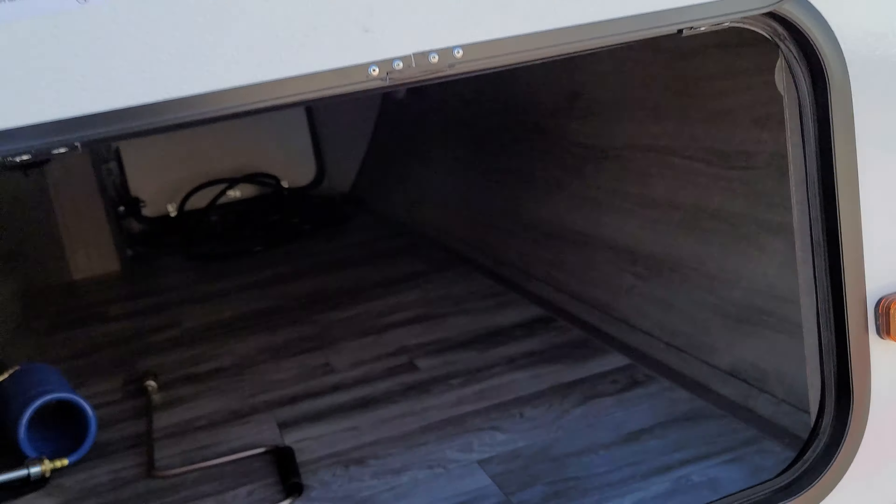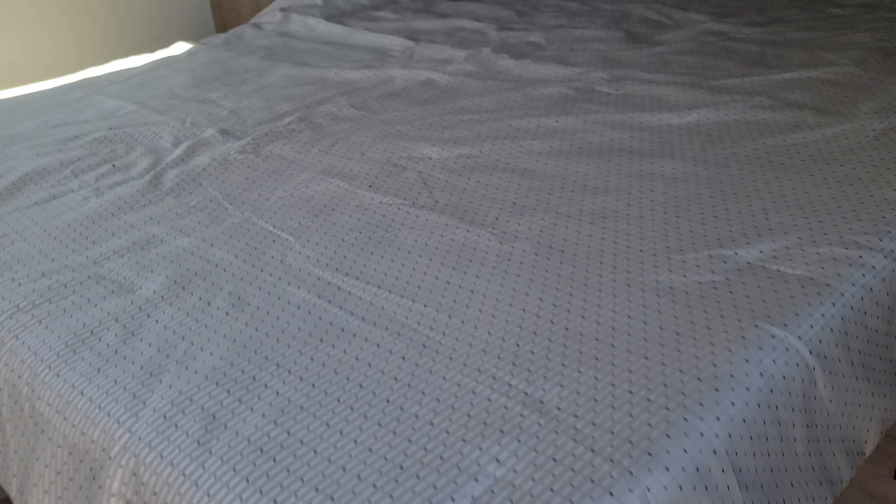Coming around to the back now, and everything looks okay here. No dents, scratches, or dings. We do have the spare tire.